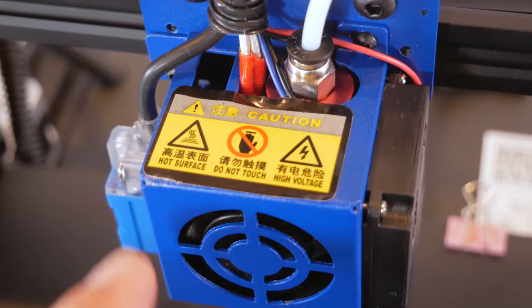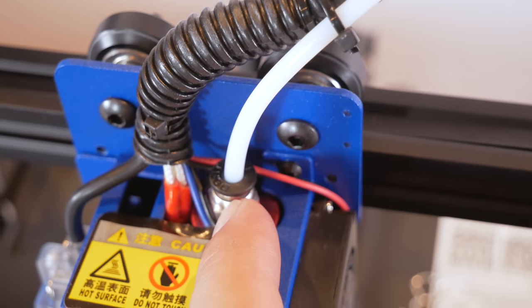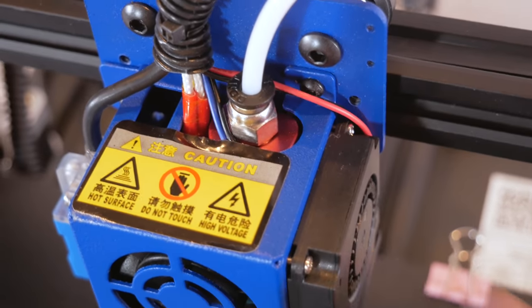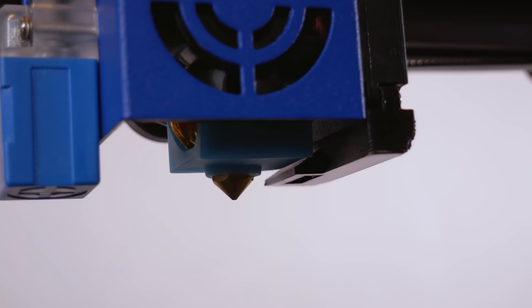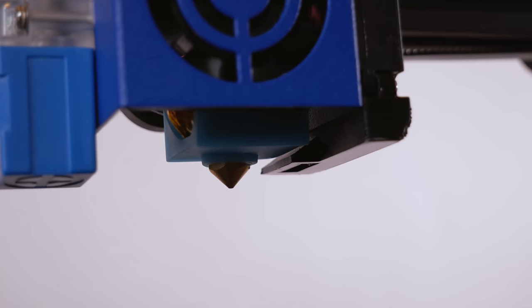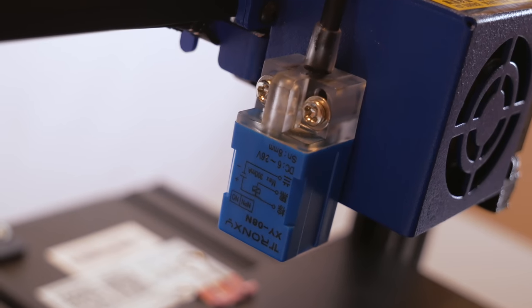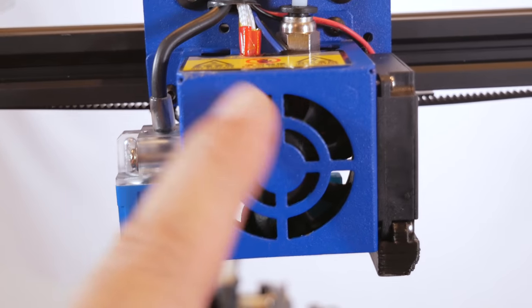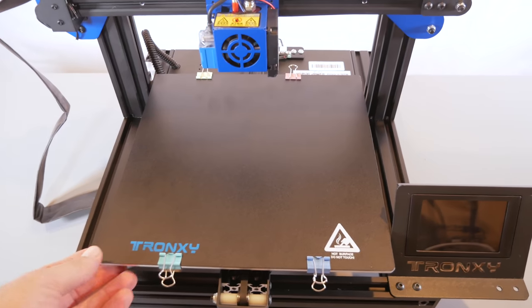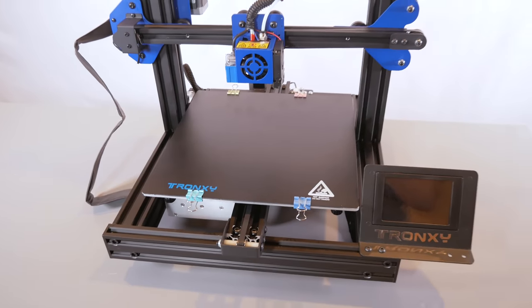Looking at the hot end assembly: there's a warning sticker — hot surfaces and high voltage. The PTFE tubing feeds filament into the heat break inside, there's an axial part-cooling fan with a decent duct, the heat block with nozzle and a silicone sock. On the other side is the leveling sensor — looks like an optical sensor, not mechanical, with nothing visible on the bottom. There's also a large fan for the heat break and a nice-sized removable bed.